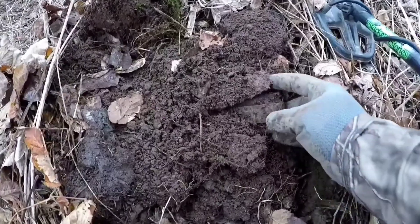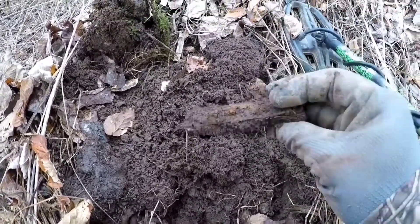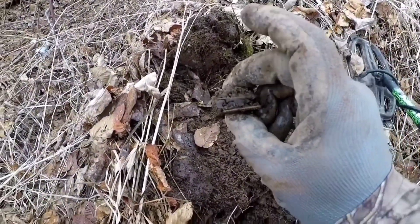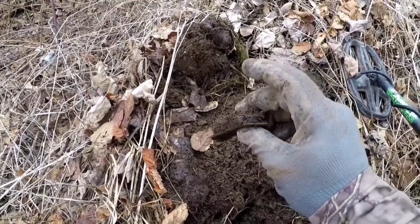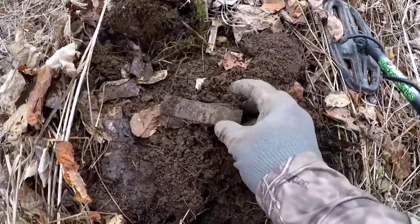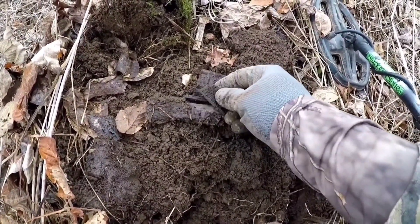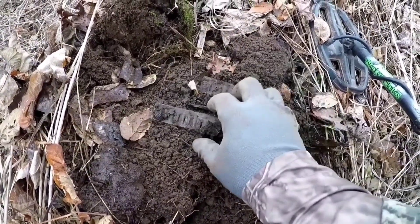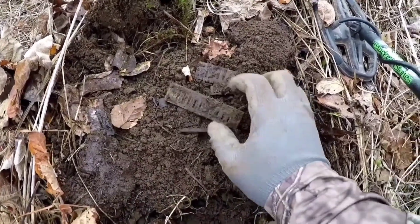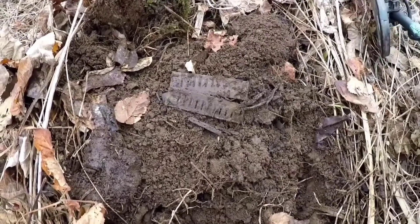This is pretty cool — it's a harmonica. You can see on the inside there's still a lot of wood on it. I'm not sure it's going to make it all the way back, but that is awesome. I'll clean it up — maybe I can get some information from it.